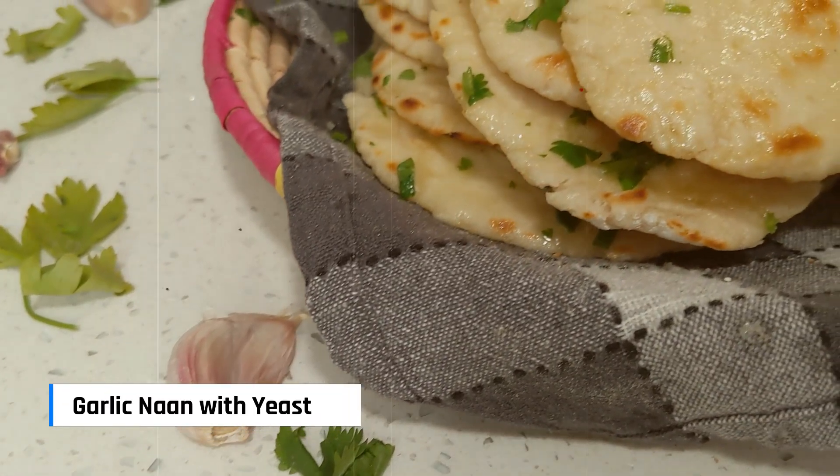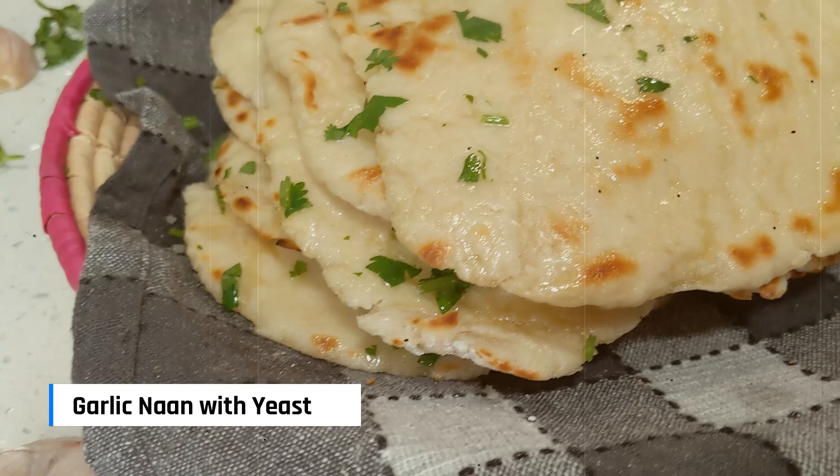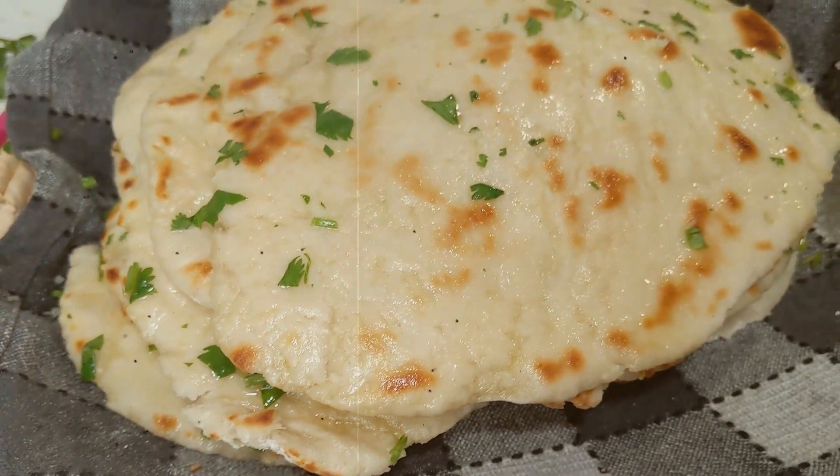Welcome to my channel. In today's video I'm going to be making a soft pillowy garlic naan and this time I'm going to be using yeast.